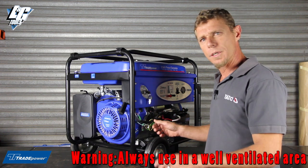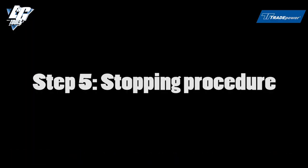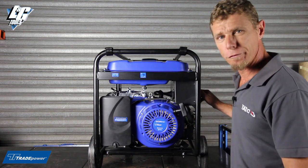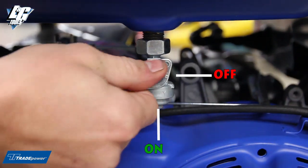Switching the generator off now with the electric start — all you would do is turn the key to the off position and the machine will stop. When you are finished using your generator, go to your front panel, switch your on-off switch to the off position and the machine will die. Then go to your petrol tap and switch that off.